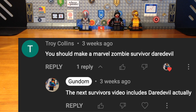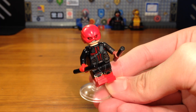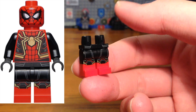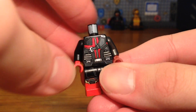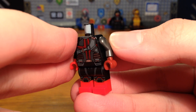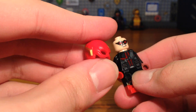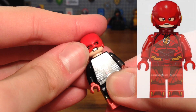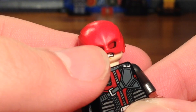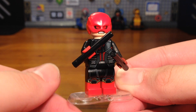For the fourth custom — I believe this one was requested — we have a custom Daredevil. The legs are from the Spider-Man Integrated Suit from Spider-Man No Way Home. The torso is from a Hawkeye minifigure from the first Avengers movie, with a black arm with a light red hand and a dark silver arm with a dark red hand. We take the Hawkeye headpiece and attach a DCEU Flash helmet piece, and it fits so well to create Daredevil. We give him his batons and the completed Daredevil custom is done.